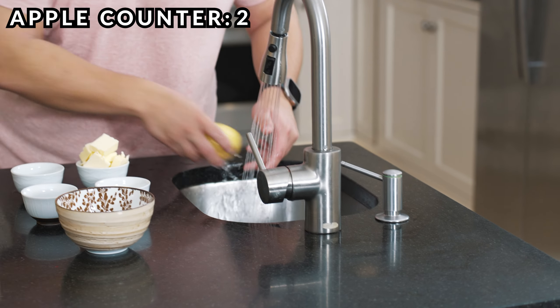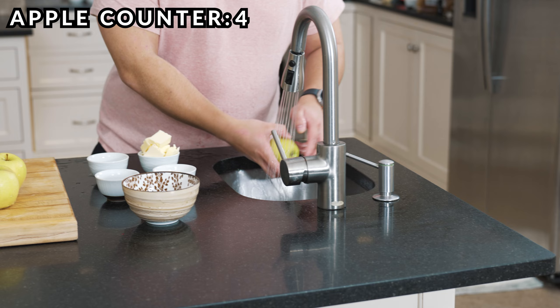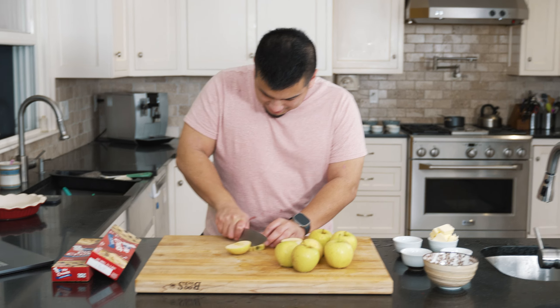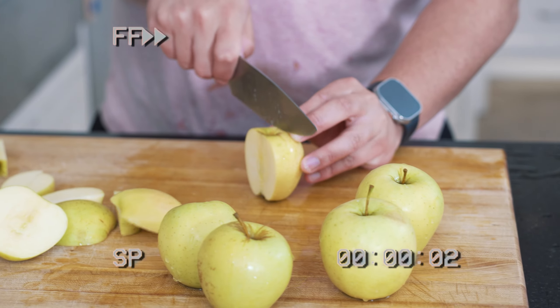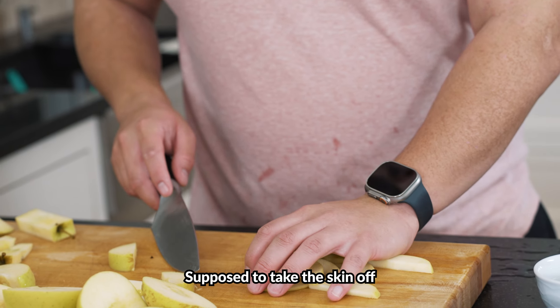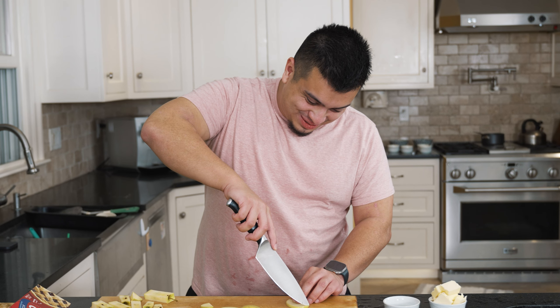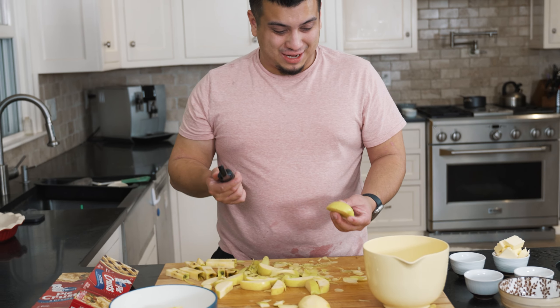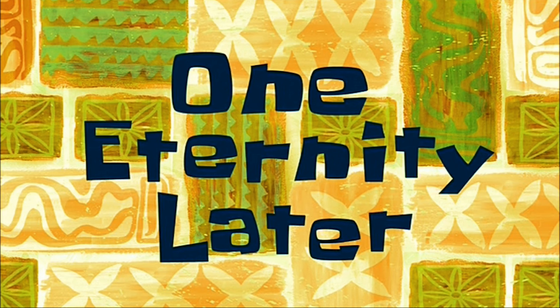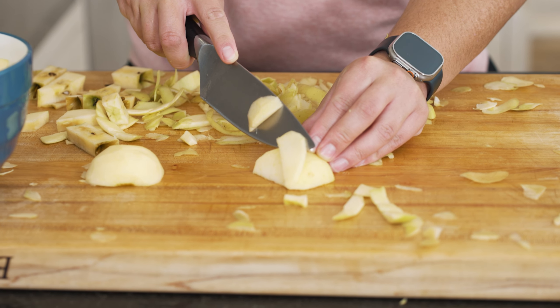Let's move on to the apple pie. Our first step is getting six to seven apples and cleaning them — that's one, two, three, four, five, six, seven. We're going to cut up these apples. Wait, weren't you supposed to take the skin off? All right, we're just going to do this manually. I really screwed myself over not peeling these beforehand, so I've been having to peel each half slice. One eternity later — I got my last halves cut. All these are going in here. Now we can move on to making the actual filling.